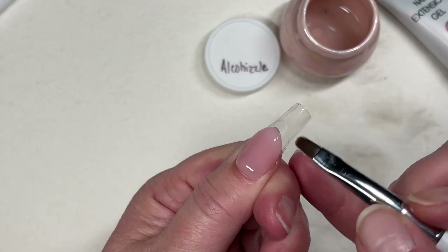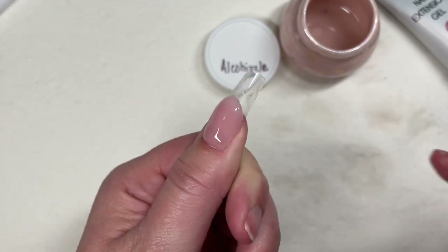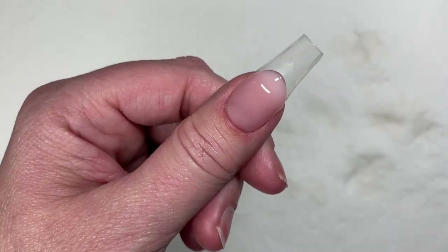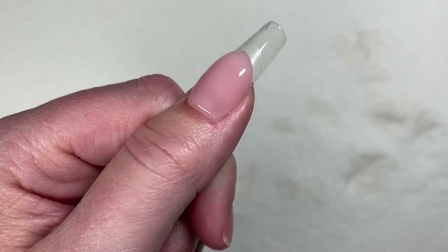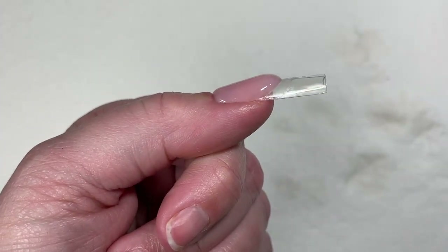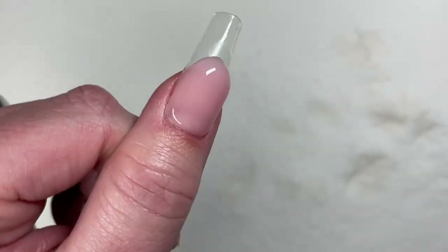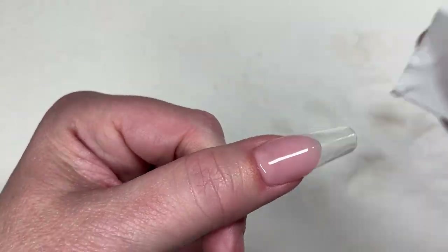All right, I'm going into the lamp — otherwise I will literally be here until the sun comes up. That's my anxiety talking because I'm a perfectionist and perfection doesn't exist. For my very first poly gel application, I think that looks pretty good.